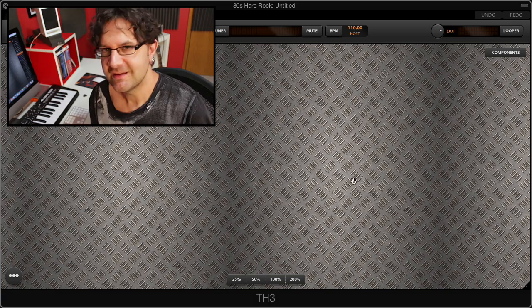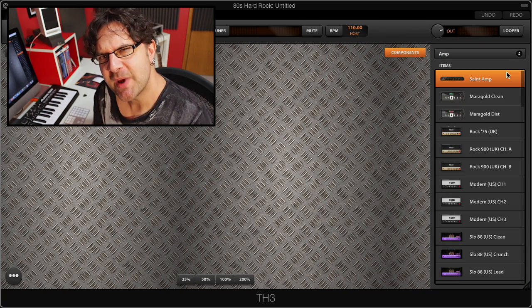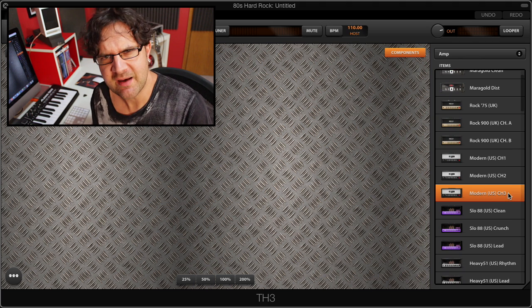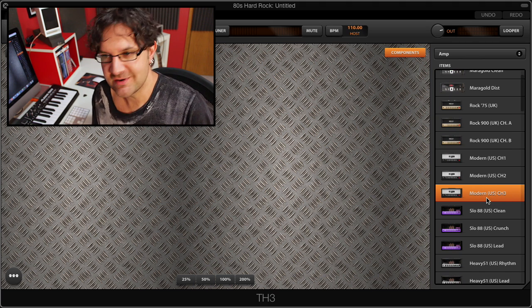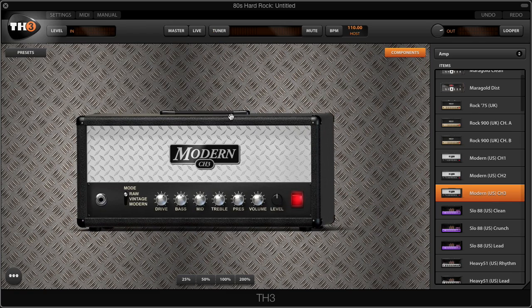We're going to start with a blank canvas here in TH3 and we're going to start with the essential parts of our rig, which is the amplifier — and there's a lot of amps to choose from. We're gonna pick the modern US amp head and we're gonna pick channel 3, which is the super heavy channel of a modern US amp, so I'm just gonna drag that amp head onto my timeline.